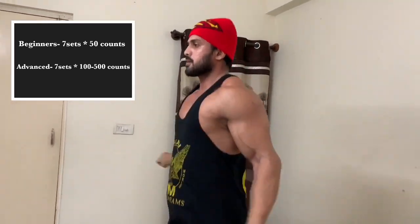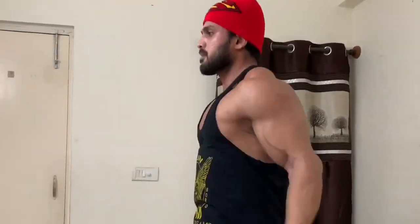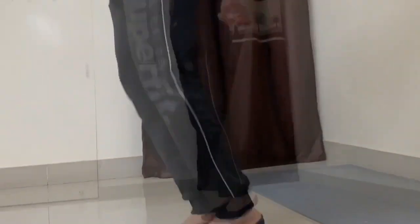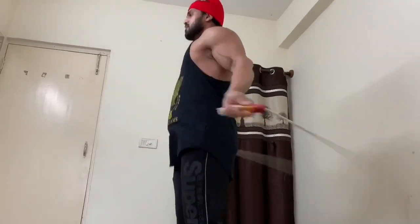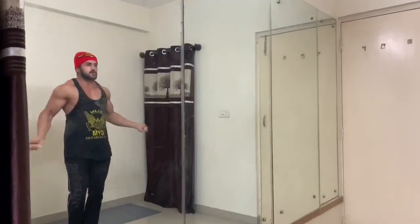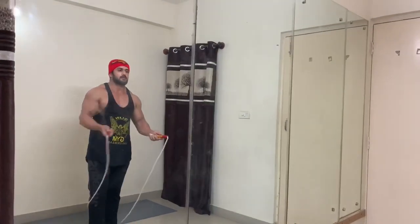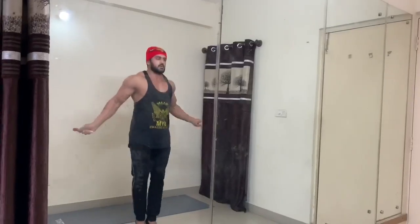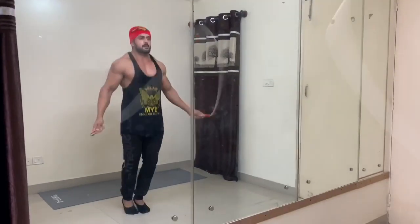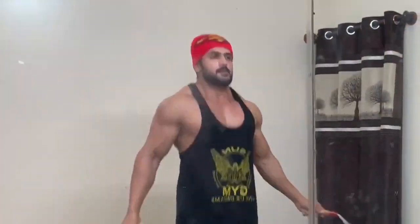The count for each set can range up to 100 to 500 — I did 200. Beginners can do 50 counts, then take a rest of around 2 minutes, and then again 50 counts. If 2 minutes is too long, you can keep it 1 minute. But as your stamina gets better, you can reduce the rest interval to 1 minute or 45 seconds. So you have to do 200 into 7 sets — 1400 was my target. This took me somewhere close to 21 to 25 minutes, maximum 30 minutes.